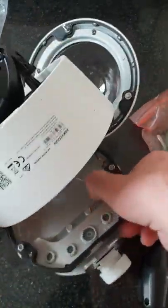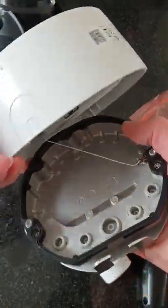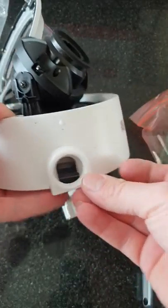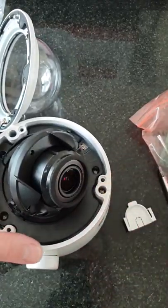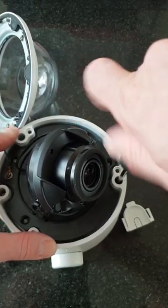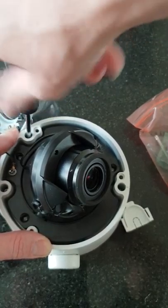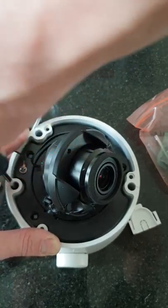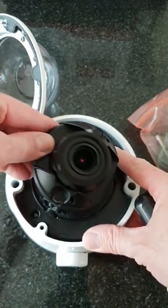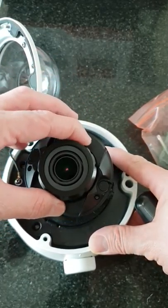When all the connections have been made, we can put that back together. That cable entry point there can be removed so that it goes in its place against the wall. We can then tighten these back up. With the camera, you can rotate it, tilt it, and spin the centre around to get the horizontal to the correct place.